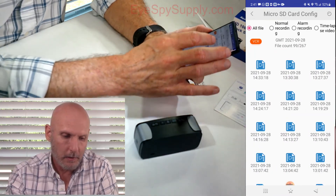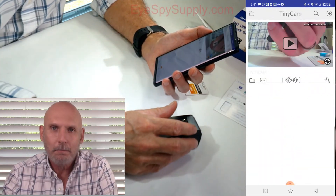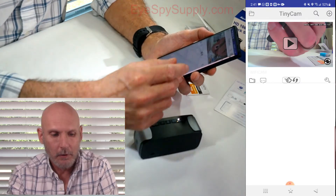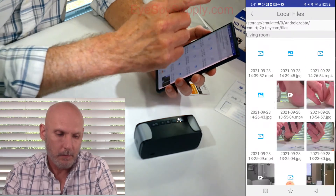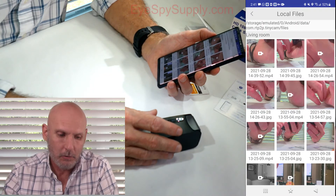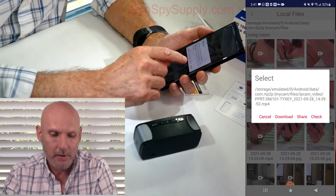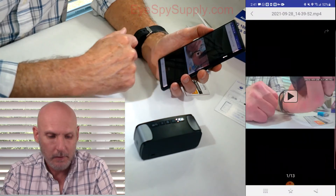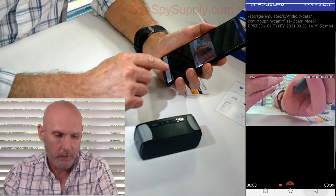Let's back all the way out of this. If you want to see files recorded directly to your phone, in the top left-hand corner you'll see what looks like a folder icon. Click on that and these are all the files I've recorded directly to my phone. You can hit Download, Share, or check to view it. Click on the icon to play it.